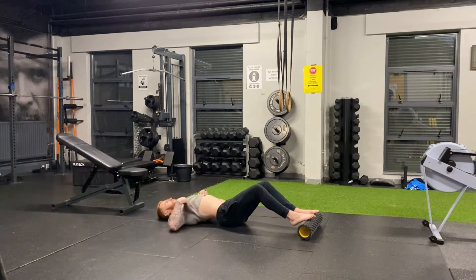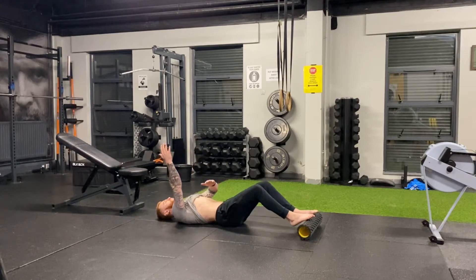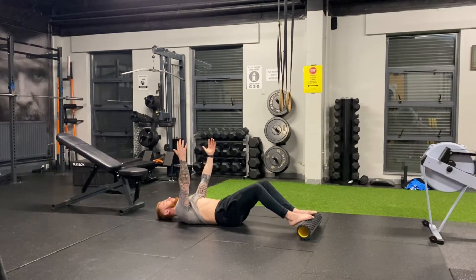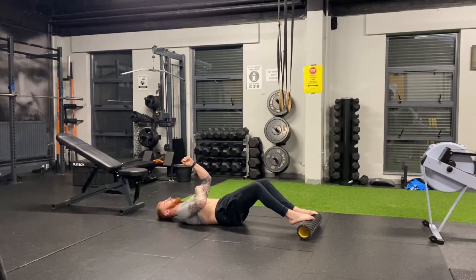From there, first thing we're going to do is get those ribs to come down. Once the ribs are down, we're then going to tuck the tail and we're going to push the balls of the feet into the roller to get the hips off the ground about an inch. For a lot of people, just holding this position here is going to be absolutely insane.